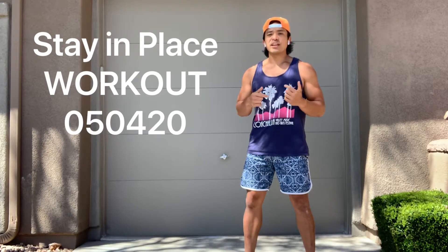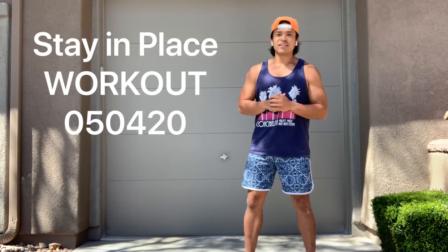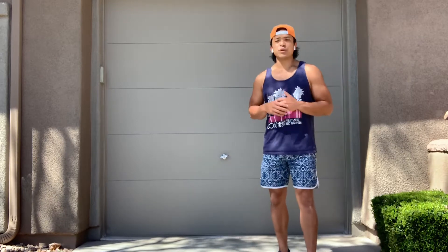What's up CrossFit Sandbox? Brian here to bring you the workout for Monday. We've got a great full-body workout program for you today. It's a two-part workout. The first part, we're going to focus on a little bit of strength.